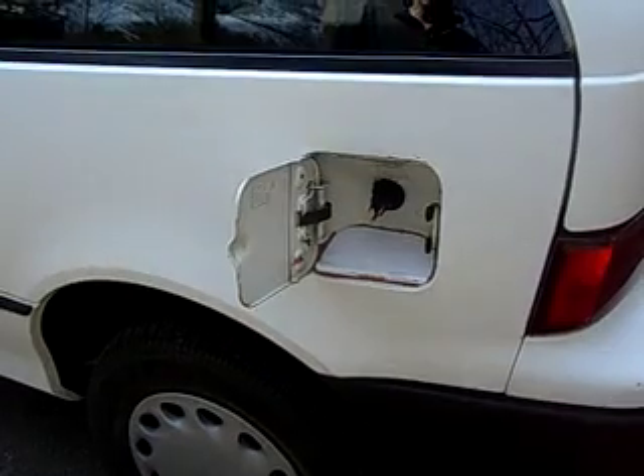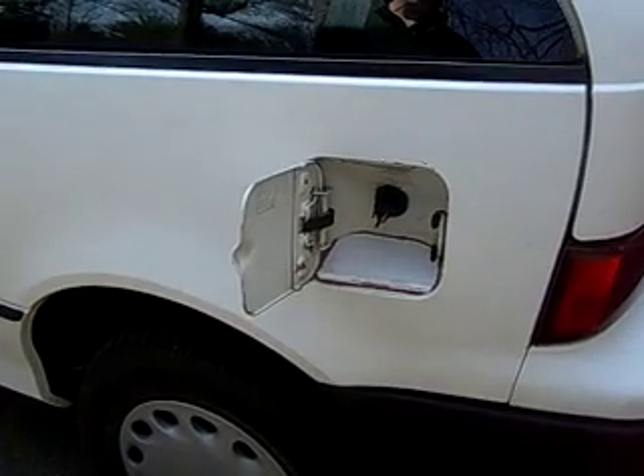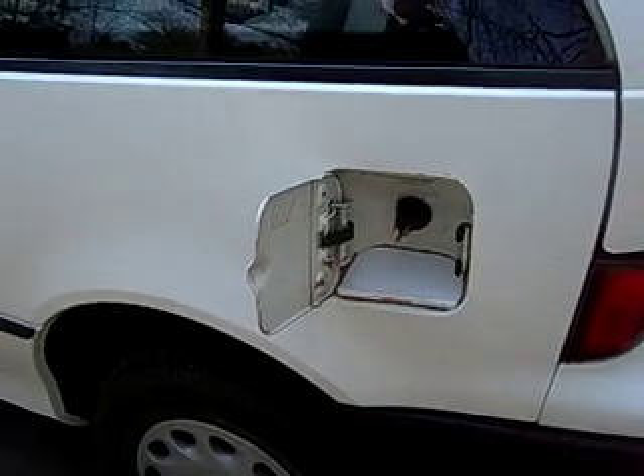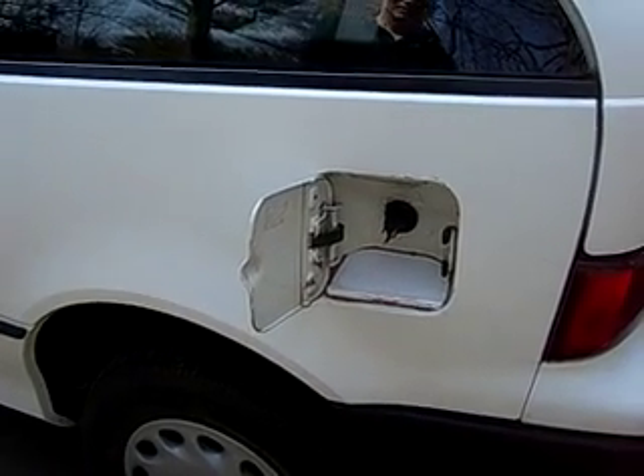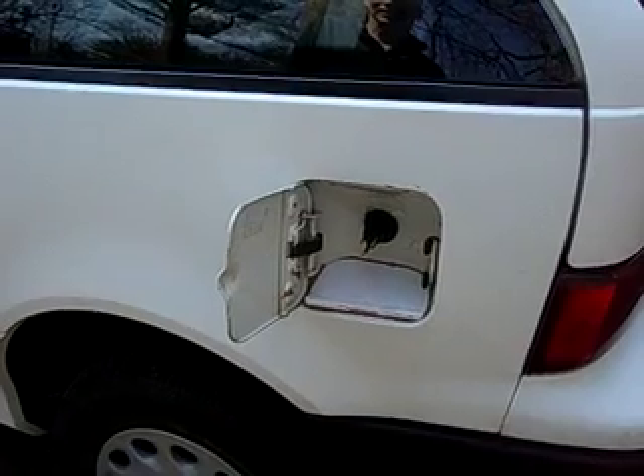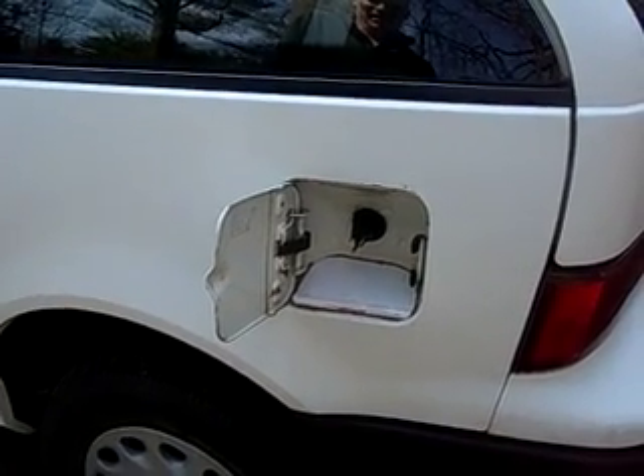This is where I plug in — just a normal outlet, put an extension cord and plug it right in. Just a regular 120 volts. It charges overnight, probably 10 hours is what it takes, so it's ready in the morning.